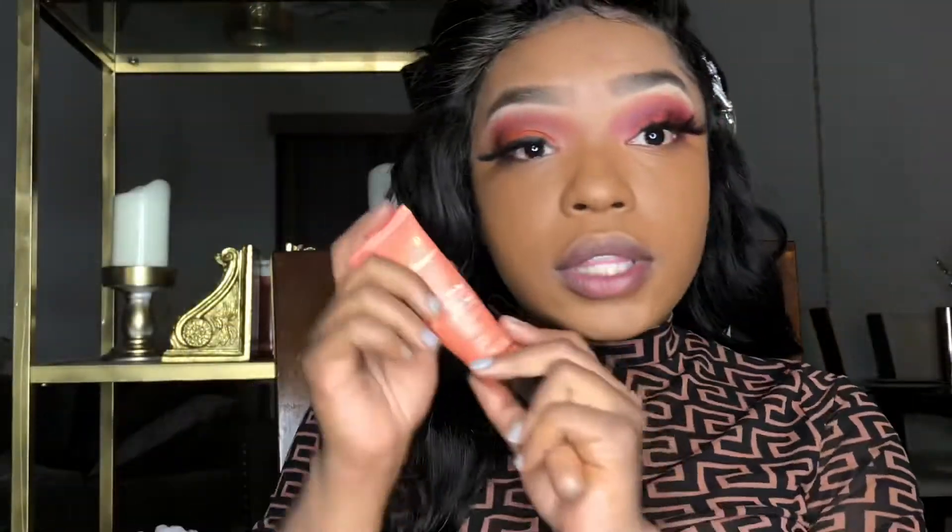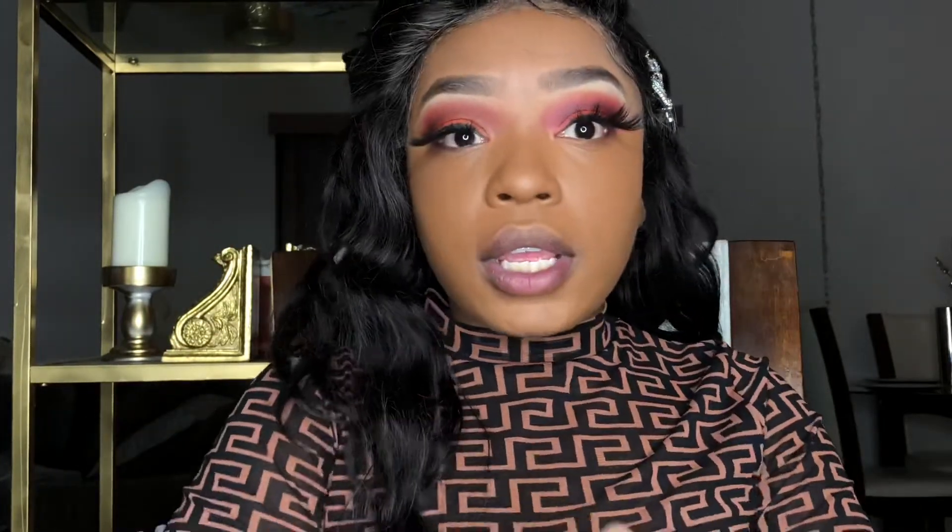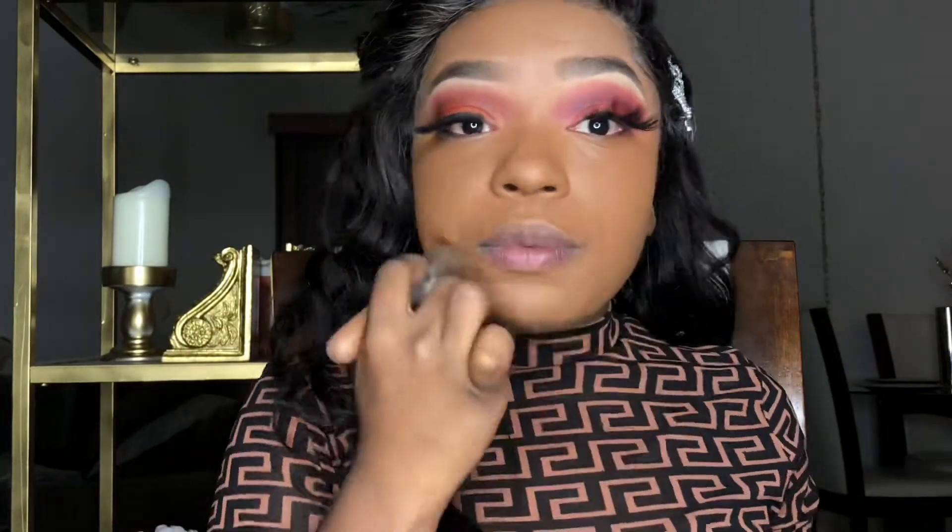I'm using the Juvia's Place foundation in shade 310, and I apply literally a dime size on the back of my hand. I'm still old school — I still use a brush, a flat-top brush — and I'm pretty much done applying my foundation. Now I'm going to go ahead and get into the concealers.